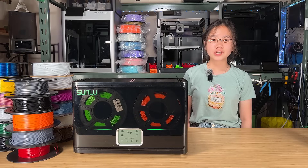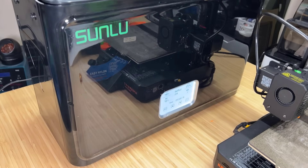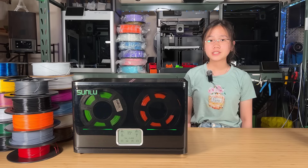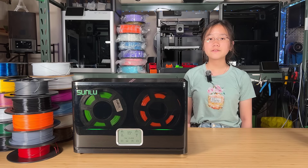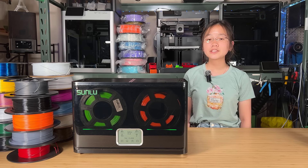Let's talk about my thoughts on this filament dryer. If you've watched my recent videos, you'll know that I've been using this dryer for a while now. I own several different filament dryers, and for drying PLA, PETG, and TPU, they all perform well enough, as most of them can reach a temperature of around 50 degrees Celsius. However, when it comes to nylon filament, or any nylon combinations like nylon carbon fiber or glass fiber, which are highly moisture sensitive and require higher temperatures than most filament dryers can provide, those other dryers can't get the job done.